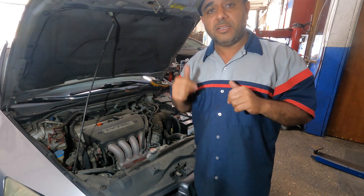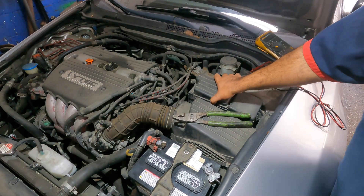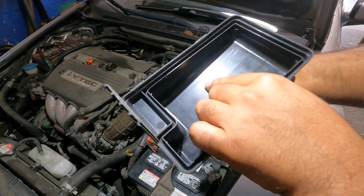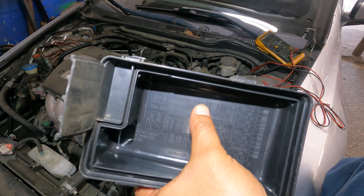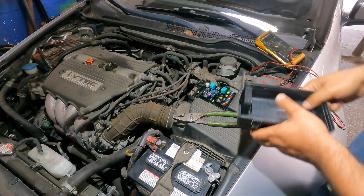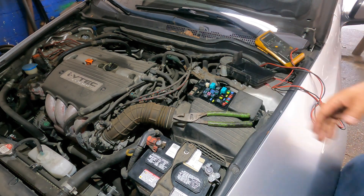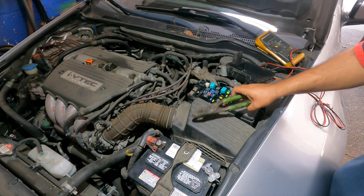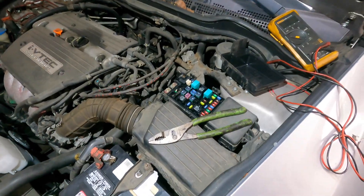Right here is our relay box — fuse and relay. On the Hondas it will indicate which relay is which. I have videos on all of these, but if you don't know which one it is, look for the snowflake symbol. The relay is this one right here. To take it out you'll need needle nose pliers, so we're going to put the camera up close so you can see how to do this.